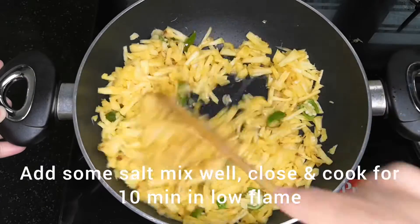I will add the curry in the pan. Add 1 teaspoon of curry in the pan.